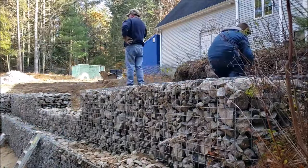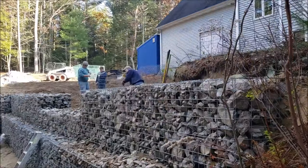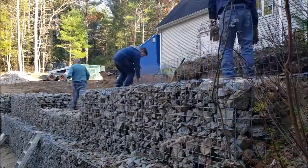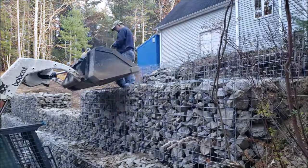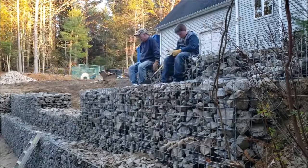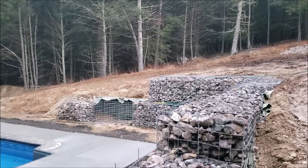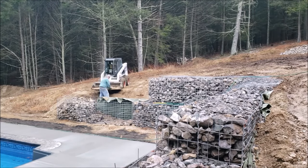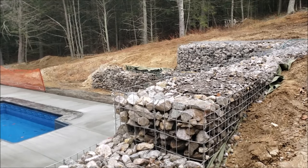Second course is done. We're now backfilling behind it and getting ready to start the little tiny third course so we can get that section closest to the camera up to ten feet high. I decided I had enough rock left over to add another 16-foot single-tier section to help hold back the hill on that side, so I extended the wall.